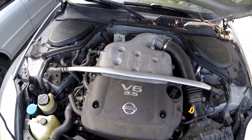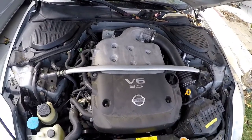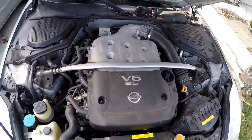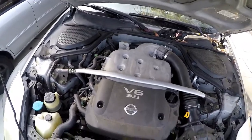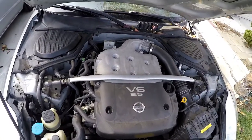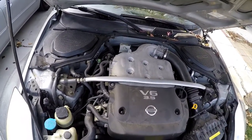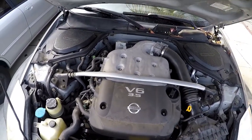Today I'm going to do a quick video on how to change the oil for a VQ35DE engine, from my Nissan 350Z. I've already done an oil change video before, so I'm not going to go too crazy — most oil changes are the same. I'm basically doing this mostly for location, like where the oil filter and the drain plug are.